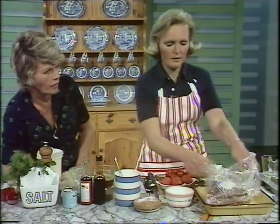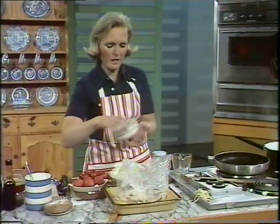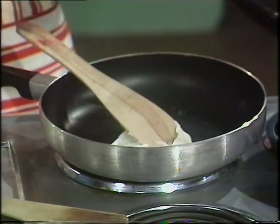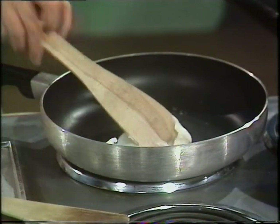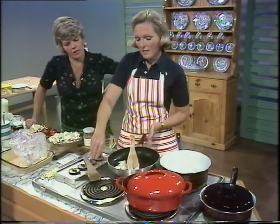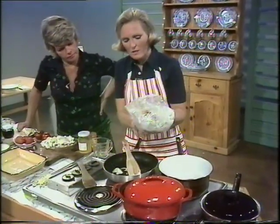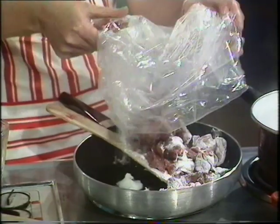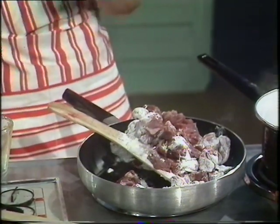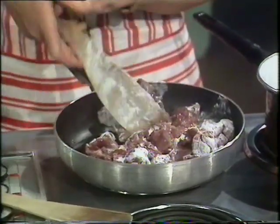Shake it about and then fry it in dripping — bacon dripping which you've saved from your bacon. In goes the melted fat and one and a half pounds of meat. That doesn't take very long to get it all coated, and that seals the juices in. That's right.